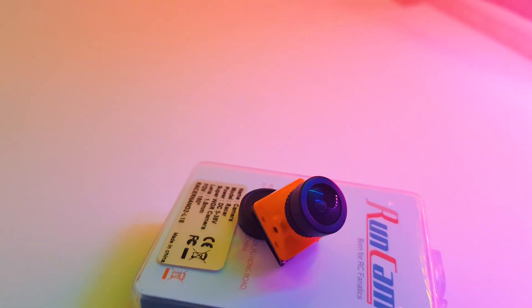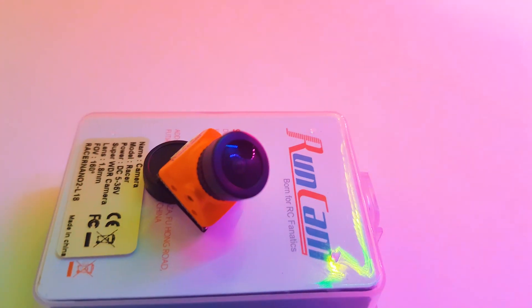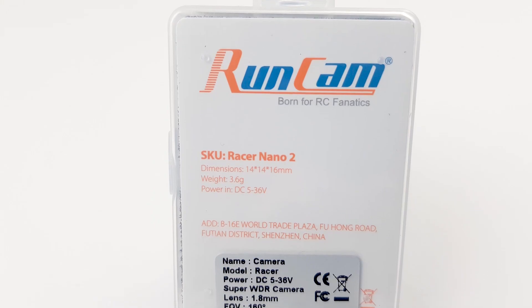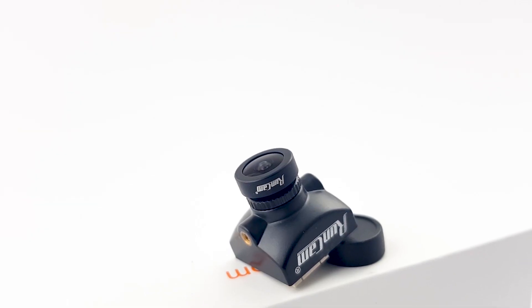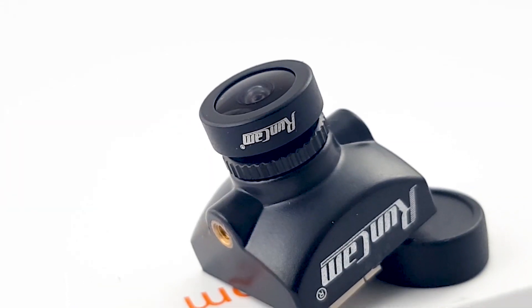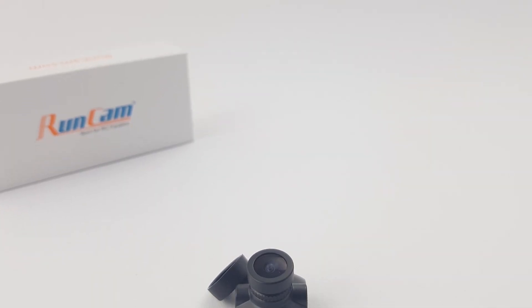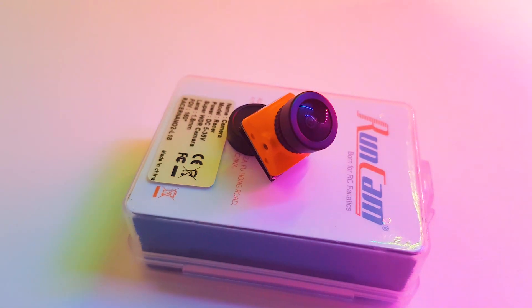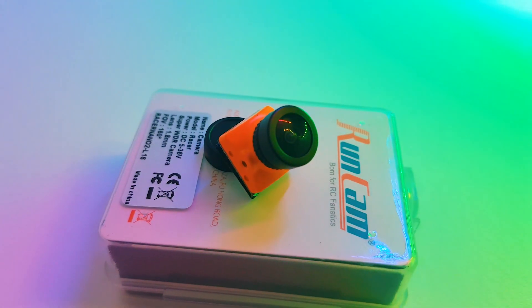In today's video, we're going to be taking a look at a new camera from RunCam. This is called the RunCam Racer Nano 2, and don't mistake this with the Racer 3. The Racer 3 and the Nano 2 internals are almost identical, at least in terms of latency, and I think they're using the same exact sensor.